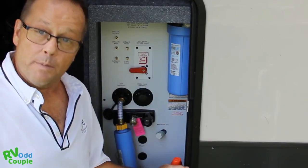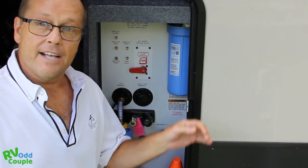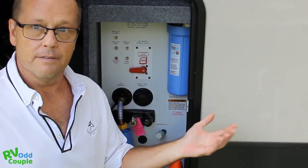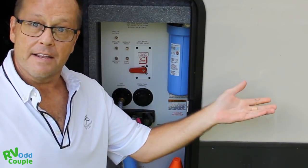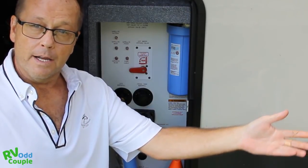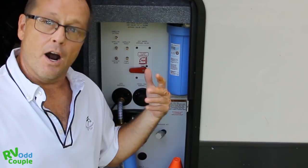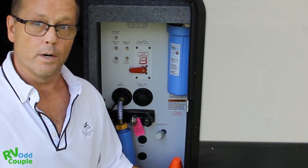Second, I open the gray tank. The gray tank cleans out the black tank line — the line running from the RV into the waste line of the park. So always empty the black tank first, then use your gray tank and galley tank to clean that line out before you store your hoses.